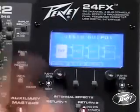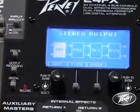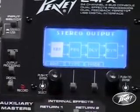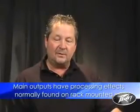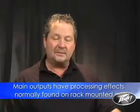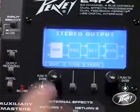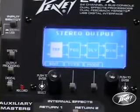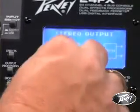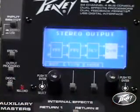Next is the output processing, and this is really the area in which this board is completely unique. The two main outputs, the L and R outputs, have on them — with a couple of different optional modes — various processing of the type you would usually buy and put in a rack next to the mixer. One of the most popular configurations for the stereo outputs includes a feedback ferret active feedback eliminator, a five band parametric EQ, a delay which is used for alignments and time corrections, and dynamics processing.